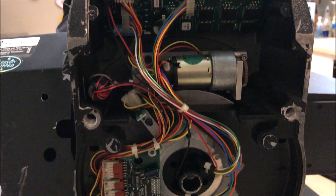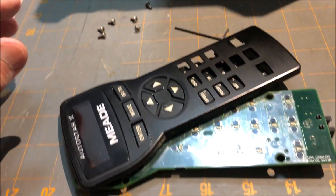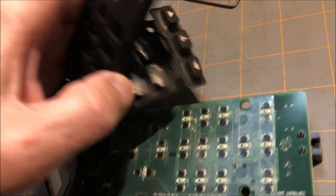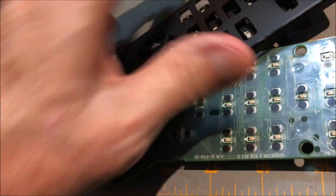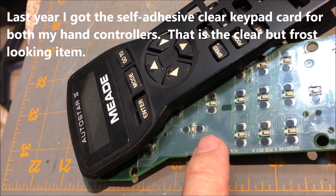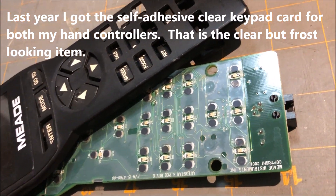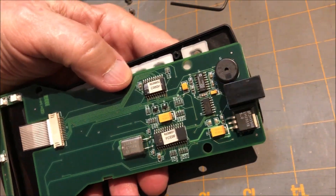I had one hand controller working — what was the other issue? So I proceeded to check out the hand controllers. I changed out the LCD screen and the LCD screen flat ribbon, and everything worked. These are the button self-adhesive kits I bought for both hand controllers. The cords checked out, so I didn't have any issues with the cords.